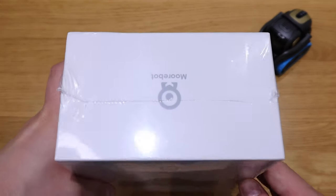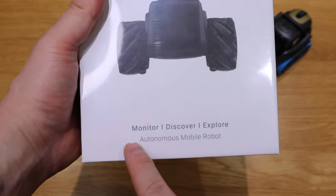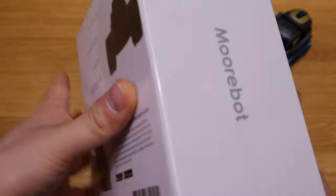So finally we got this Scout robot by a company called Moobot. This was available for crowdfunding on a Kickstarter campaign. So finally I managed to receive it. It's a quite minimalistic, Apple-like package that you can see here.